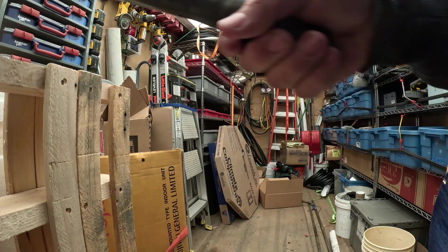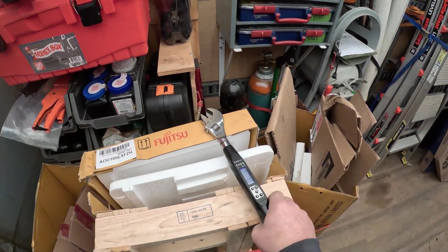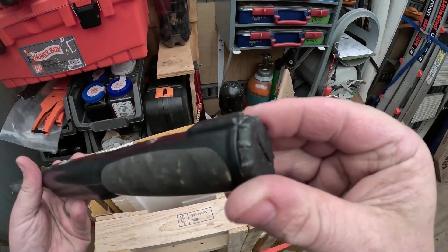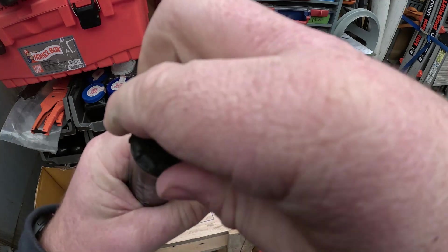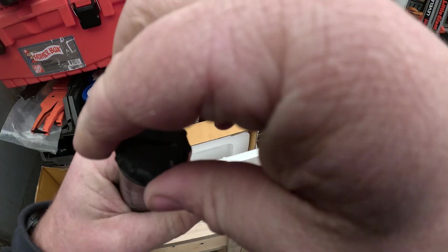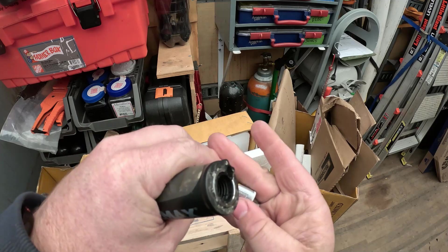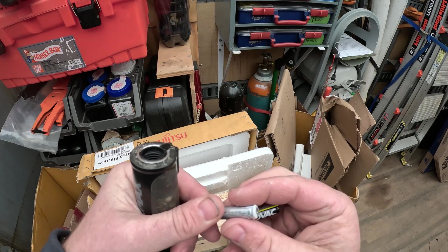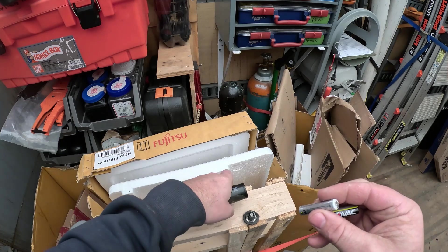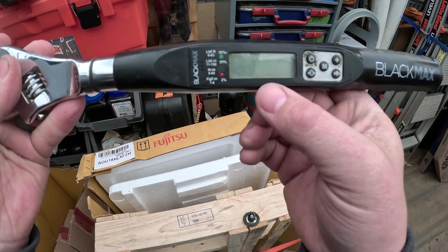Then there's a red light and a vibration in your hand when you actually hit the torque setting — really cool torque wrench, works really well. We've got a couple of these now. Battery changing is right in the end — turn it off, turn this cap here. It takes triple-A batteries; the batteries last so long I don't remember what it takes. That battery might be starting to fail, so this will get new batteries right now.